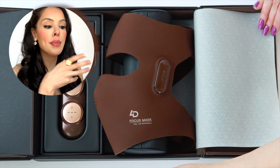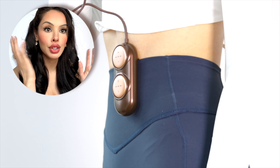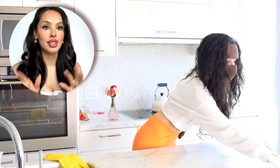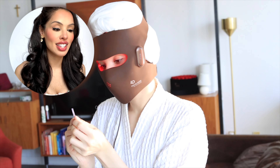You can see the remote — this is what turns it on and off, and it has a clip. So compared to other masks, you can do stuff. When I use this mask, I can actually walk around. I can vacuum. I can dance. I can do anything completely hands-free. This is really great.